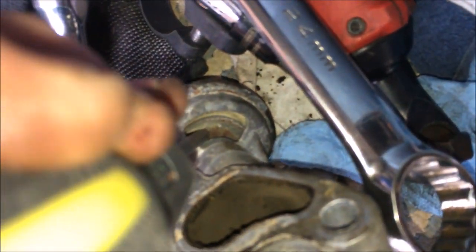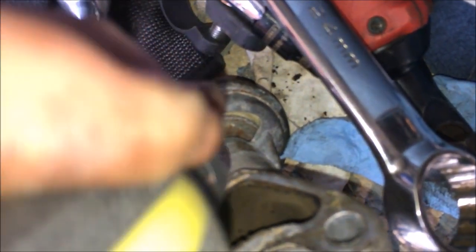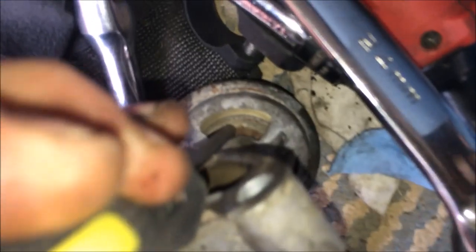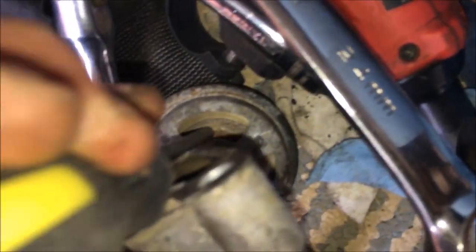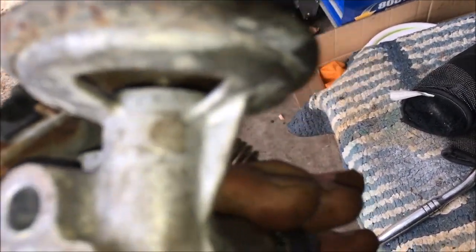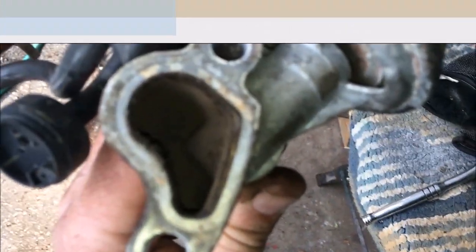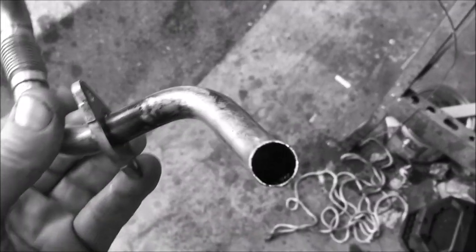I'm just going to push down on it — oh, it's not moving at all... oh yes it is. We're going to clean this all up and spray some lubricant in there on that little shaft.